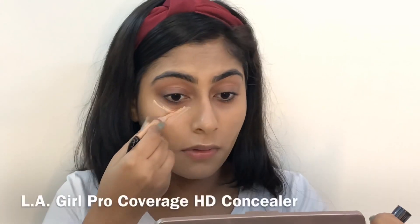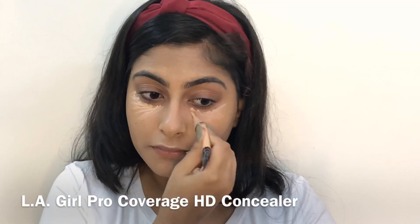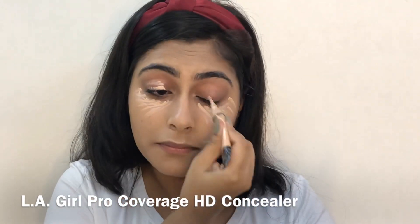Now once I'm done blending my foundation, I'm moving on to the concealer and I'm applying it under my eyes, on my eyelids, and wherever I feel the need of it. Then I'm just going to blend it with the help of a damp beauty sponge.